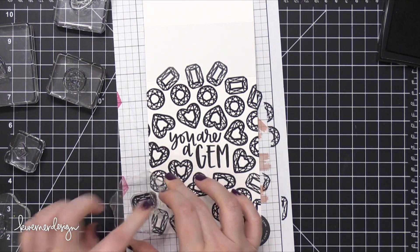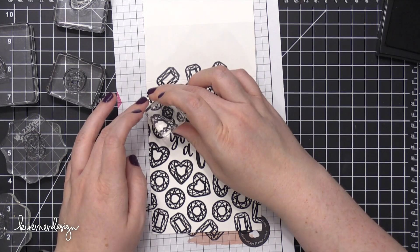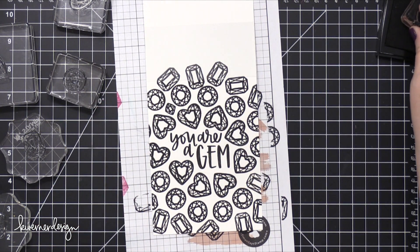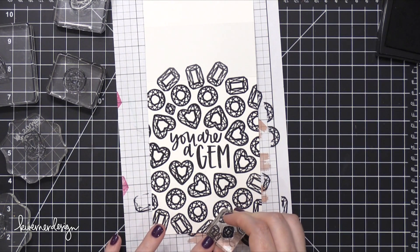I know some of you were kind of thinking, what is she doing with that empty spot? Over the other two empty spots, I grabbed a really small gemstone image from the stamp set.